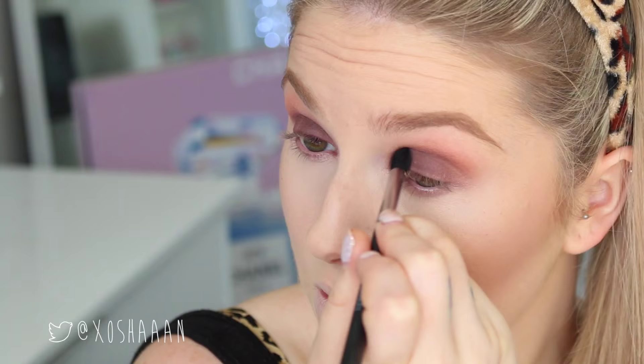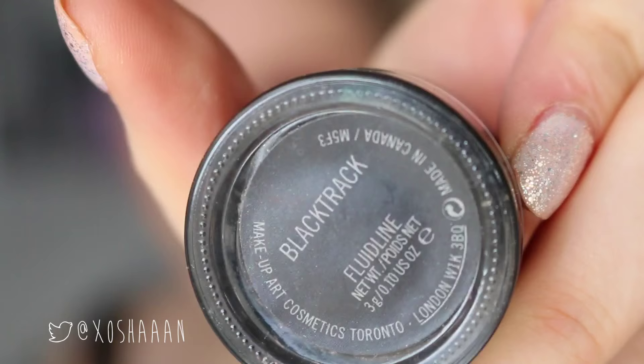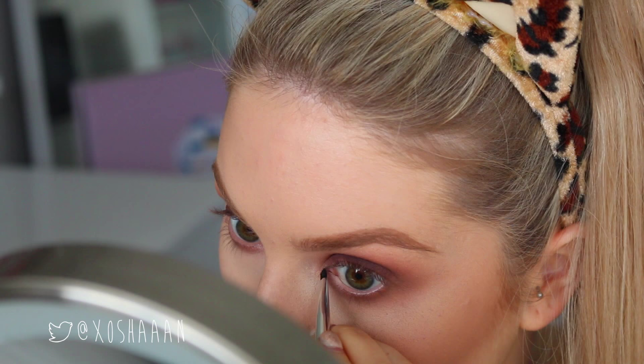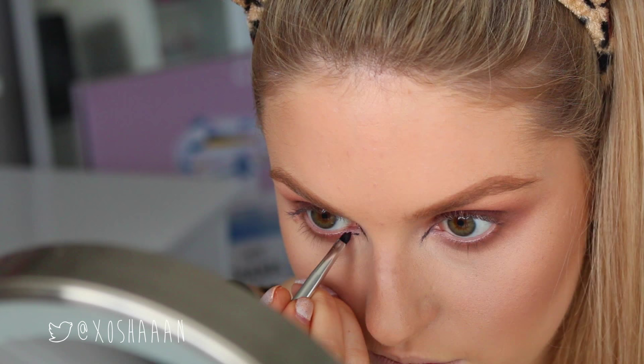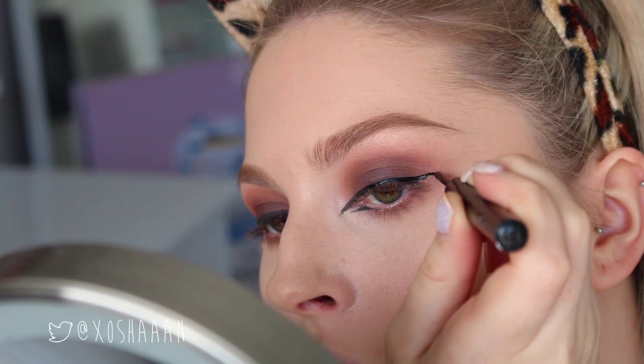I'm also putting that crease color on the lower lash line to give my eyes a little more shape. Then I'm taking Black Track by MAC and extending my upper lash line downward into the inner corner and doing the same on the lower lash line, making little pointy shapes to make my eyes look more feline. I started the eyeliner with gel and did my flick with liquid because I'm better at liquid eyeliner — and that wing looks pretty good.